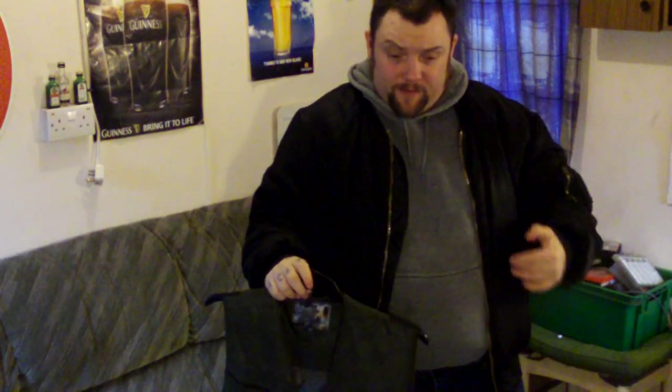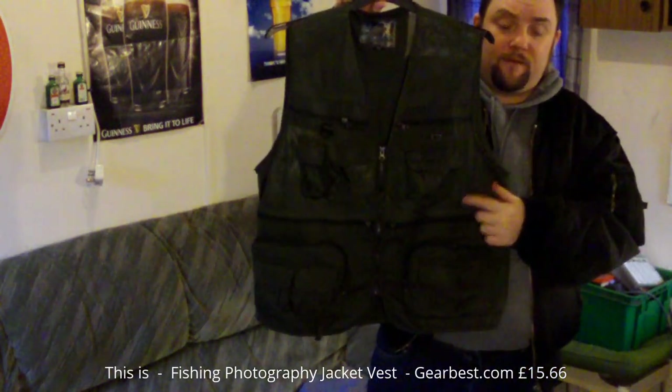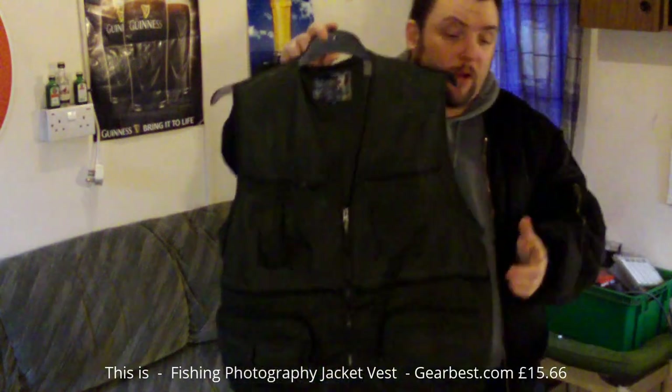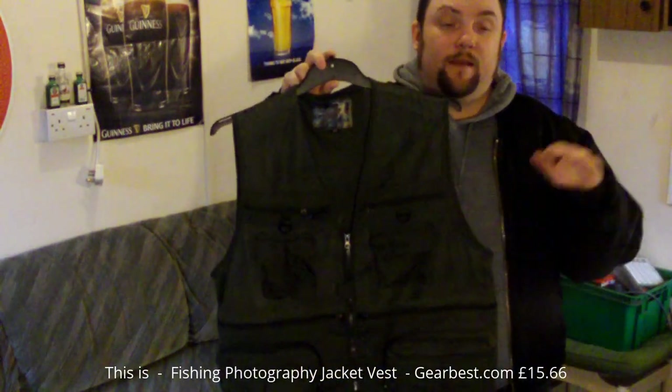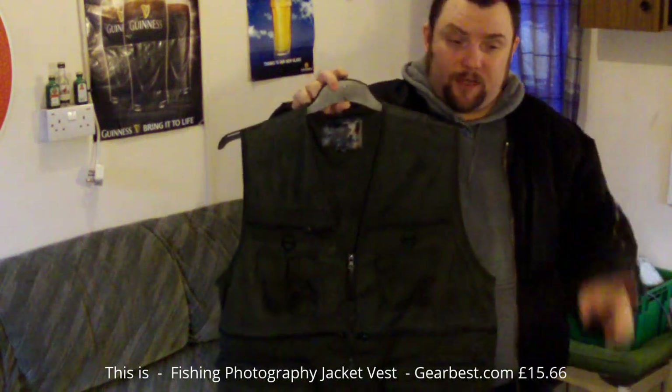I wanted one of them sort of military combat vests, but they're way too expensive. Even on there they're still like 70, 80 quid. That's a bit too much for me. Now these was £15.66. In fact when I bought it, it was cheaper than that. But the discount's gone off at the minute, but it may come back on. So at the minute it's £15.66, but maybe cheaper.